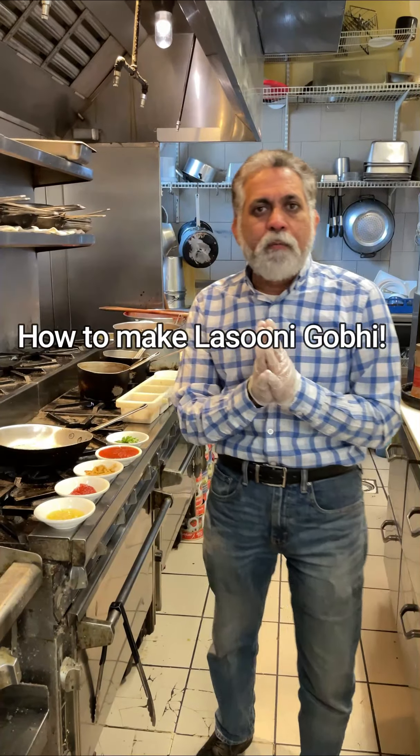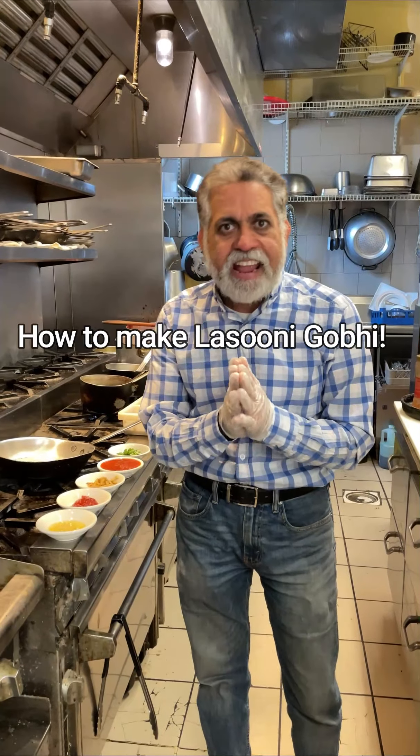Alright guys, we are going to make Lassani Gobi, aka pan-fried cauliflower.